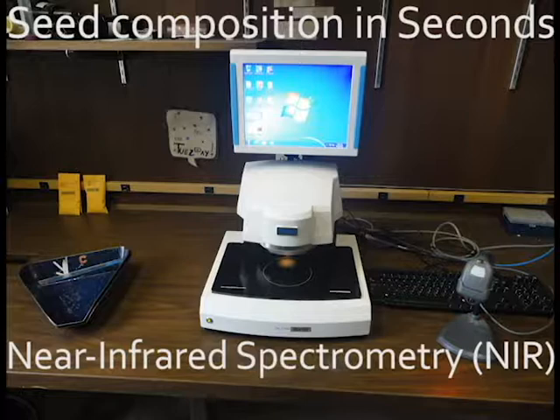A near-infrared instrument can be used to determine the seed composition of a large number of samples quickly. Samples are read by the machine in a matter of seconds. The machine uses calibrations that were developed using hundreds of samples with known composition. This video will demonstrate how NIR works to read seed composition of both whole soybeans and ground soybean.